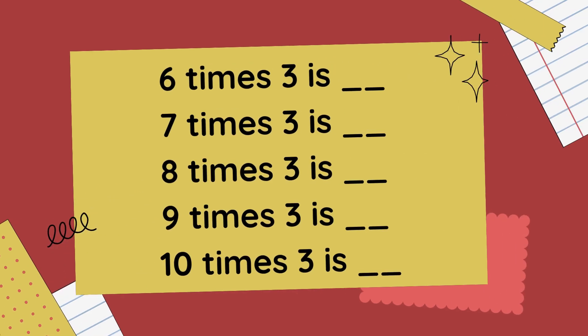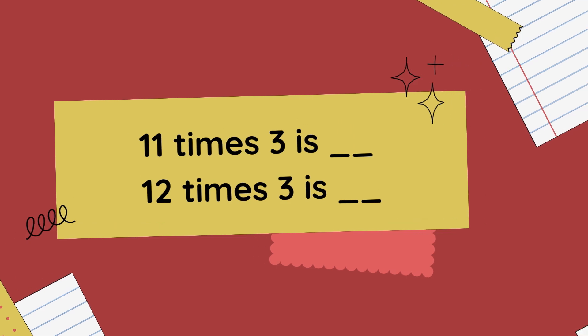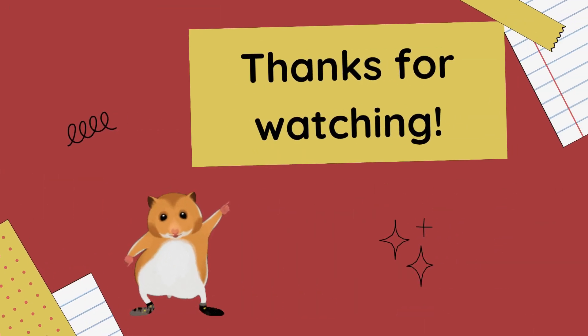7 x 3 is 21, 8 x 3 is 24, 9 x 3 is 27, 10 x 3 is 30, 11 x 3 is 33, 12 x 3 is 36. We'll be right back.